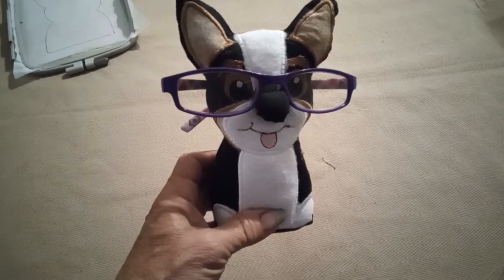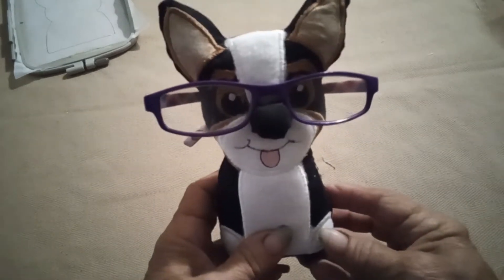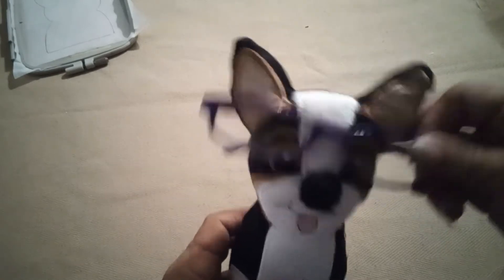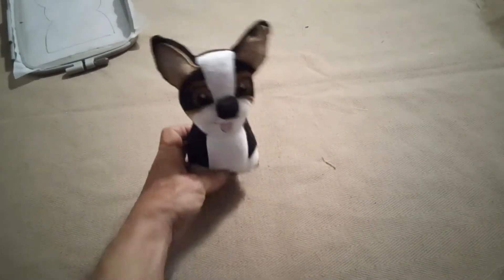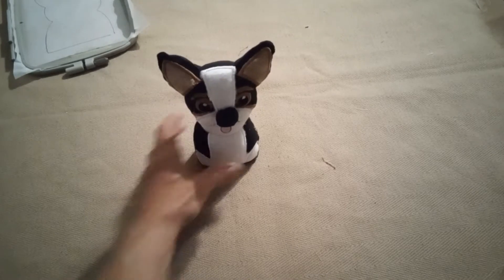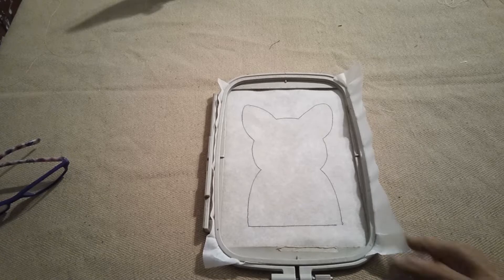Today we're working on this little corgi glass holder. You can do it as a glasses holder or a stuffy — take your glasses off and you have a little stuffy, and it's weighted so that it sits up.